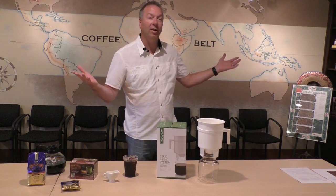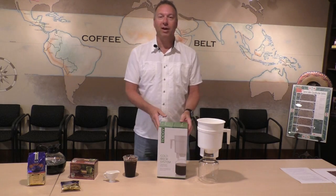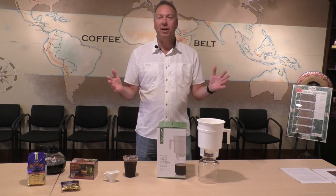Hello everyone. My name is Randy. I'm here at Door County Coffee, in the Coffee College here at Door County Coffee. This is a place where we tend to gather and hang out and talk about all things coffee.